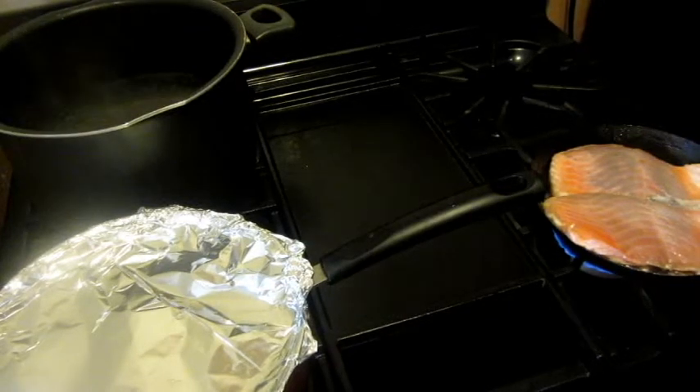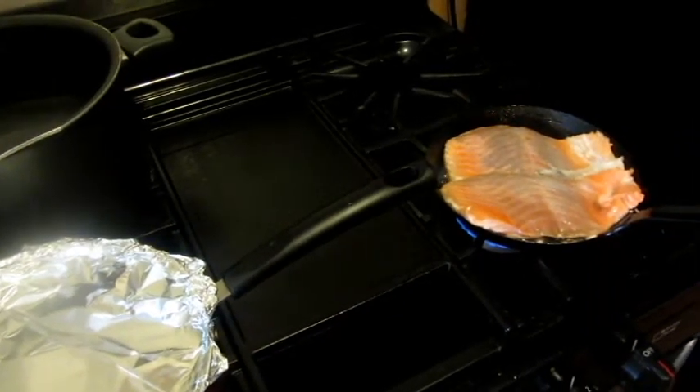While the salmon is cooking, we will start preparing our kale. We will rough chop the kale. Next, we will boil some water.